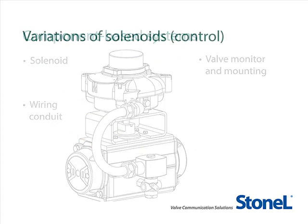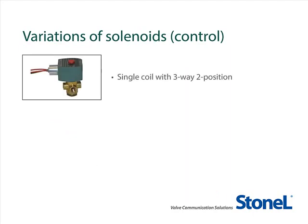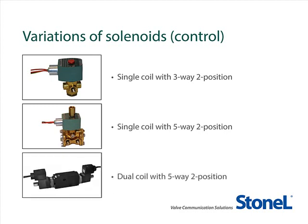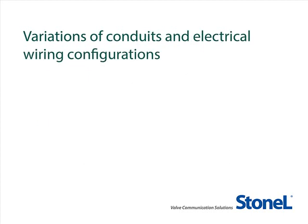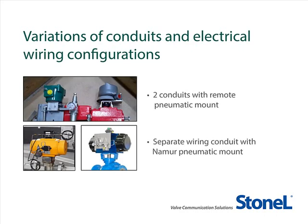Let's get started. Many manufacturing plants today have fairly complicated component-based valve monitoring and control systems that may include several solenoid variations: single coil with 3-way 2 position for single-acting spring return actuators in failsafe applications, single coil with 5-way 2 position for double-acting actuators, or dual coil with 5-way 2 position for double-acting actuators designed for fail in last position. You may have an array of conduits and electrical wiring configurations connecting various components on the automated valve assemblies in your plant.